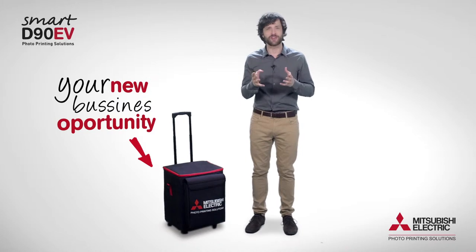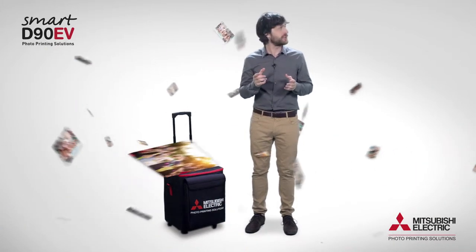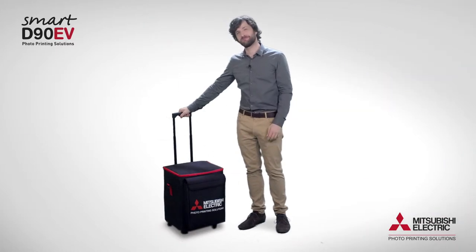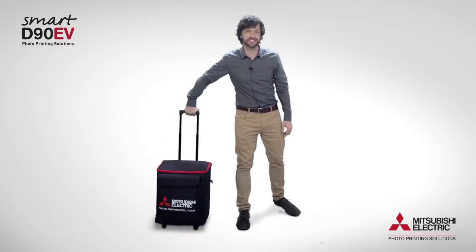Join the revolution in the world of events and choose the new smart printer D90, and take it easily with you wherever you need it.